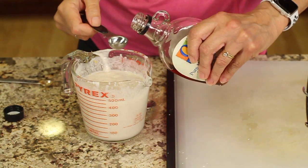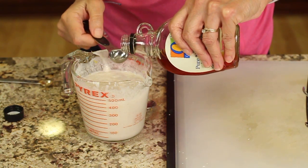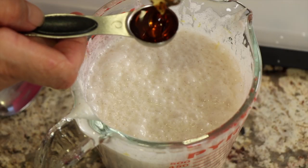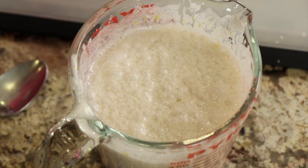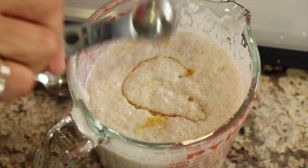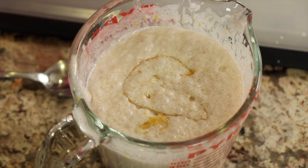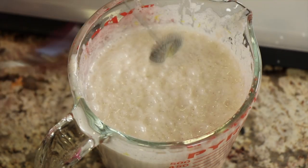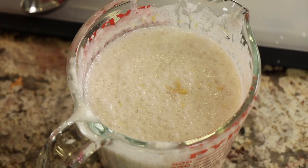Now we're going to add maple syrup to taste. I would start off with a teaspoon or two, blend it up and then give it a taste and see if it's sweet enough. All right, that's perfect.